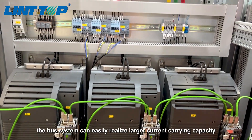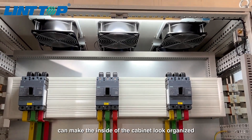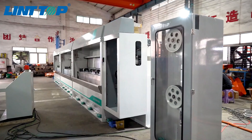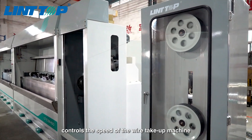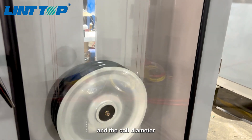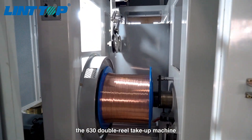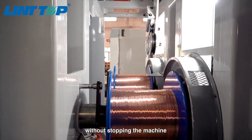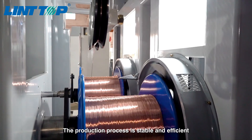Compared to wires, the bus system can easily realize larger current carrying capacity, can make the inside of the cabinet loop organized, and is both safe and reliable. The tension controller with double rocker structure controls the speed of the wire take-up machine to respond synchronously according to the changes of the wire drawing machine and the coil diameter. When taking up the wire, the 630 double rail take-up machine can automatically decelerate and change rails without stopping the machine during the rail changing process, making the production process stable and efficient.